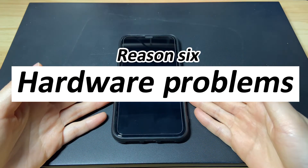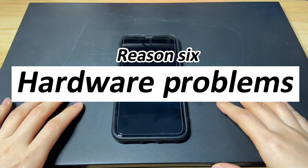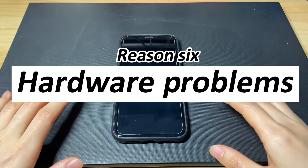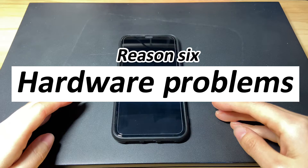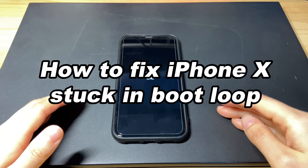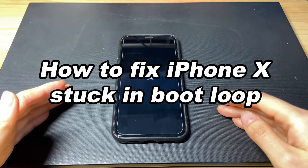If you get stuck in a restart loop after water damage or screen replacement, it could obviously be a hardware issue, and you'll need to go to an Apple repair center to get iPhone X out of the boot loop. For other reasons, we'll show you how to fix the iPhone X infinite boot loop using four solutions.